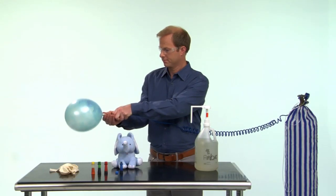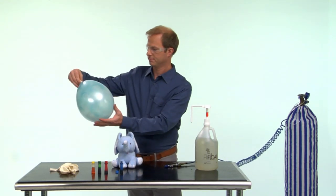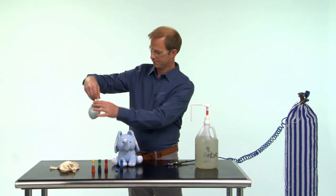Inflate the balloon. To change the color pattern, just deflate the balloon, rub again, and reinflate to get a different pattern.